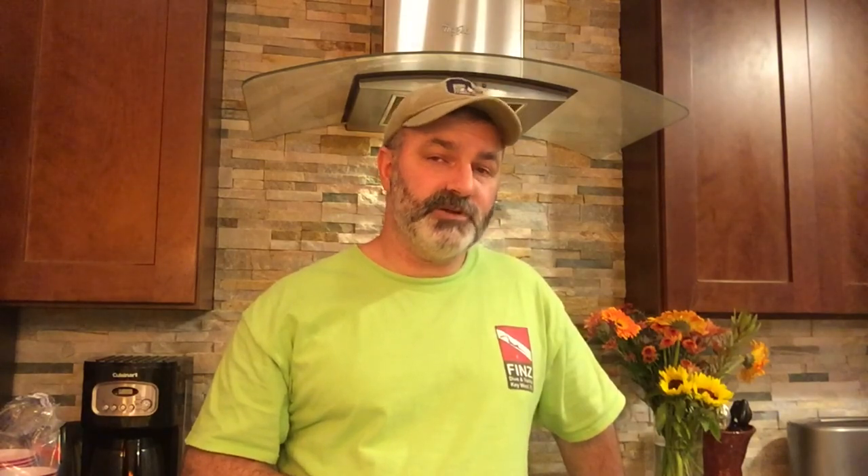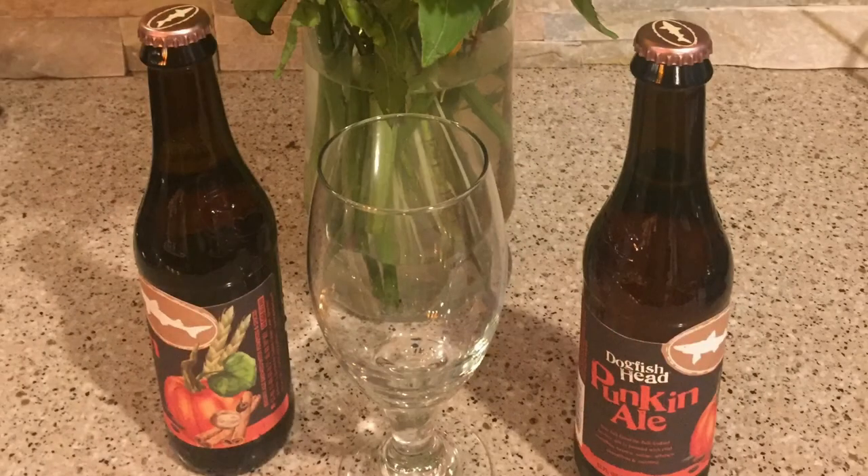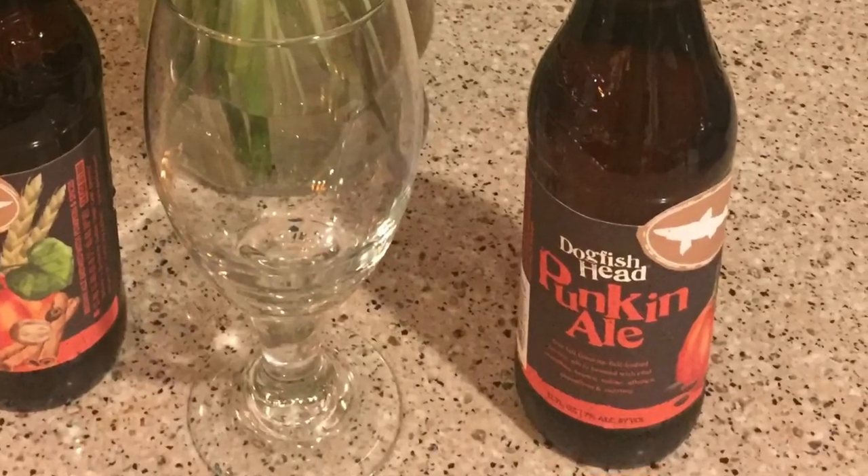Now it's time for the long-awaited beer review. I'm going to be reviewing Dogfish Head Pumpkin Ale — their seasonal brew that only comes out this time of the year. I haven't had this batch yet, so I'm looking forward to trying it.